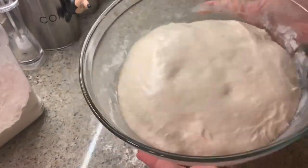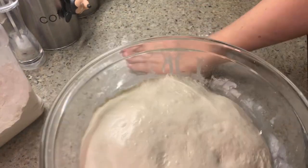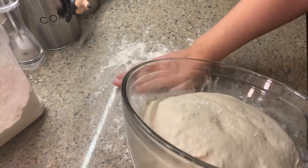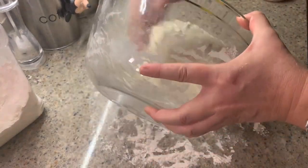As you can see, my dough has finished its bulk fermentation. You can see the fermentation bubbles through the glass and it is nice and jiggly and full of air. I like to flour my fingertips so it's easier to coax the dough out of the bowl.